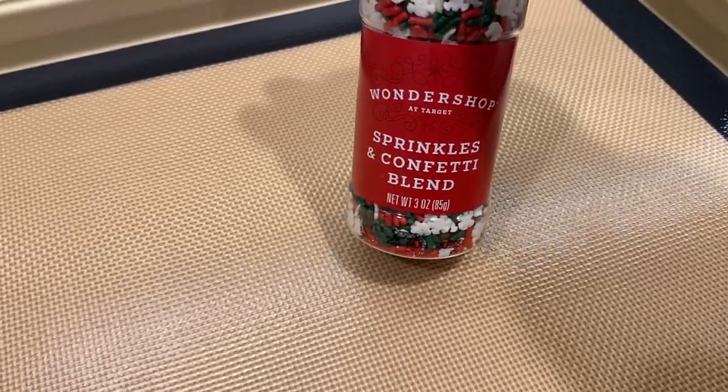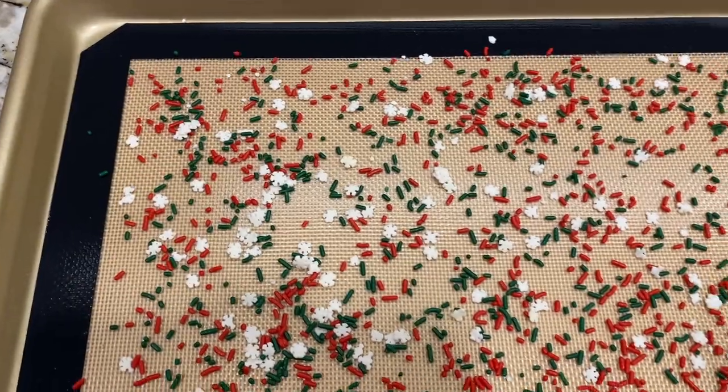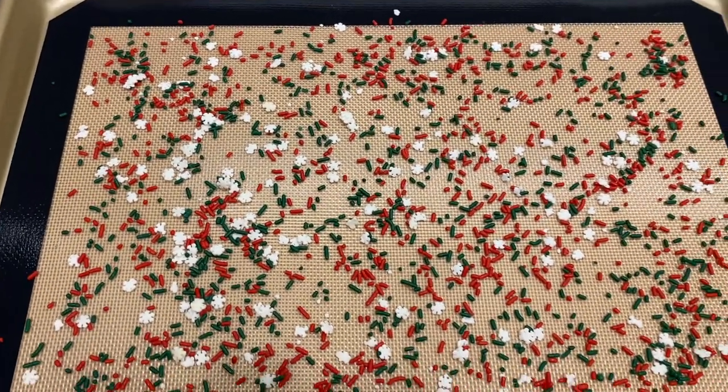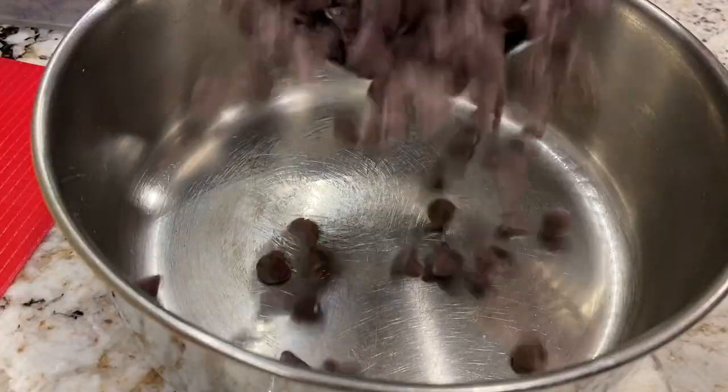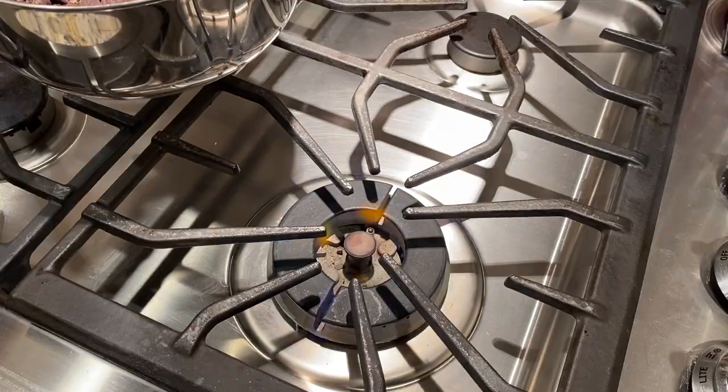Next, I scattered some of the sprinkles on my silicone mat for a decorative backside. However, after seeing the final product, I think this step was unnecessary. If you don't have a silicone mat, feel free to use parchment paper — that should work out just fine.